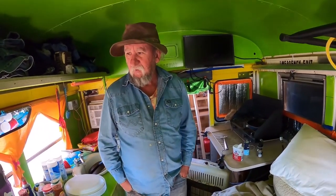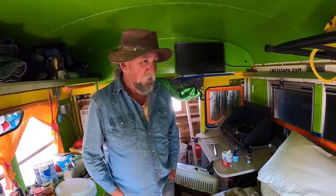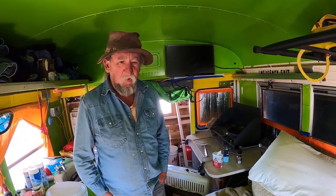I'll head down to Slab City here when this is over. I've been down here about five times — that's where I spend part of February. And then I'll go back and put her in storage.